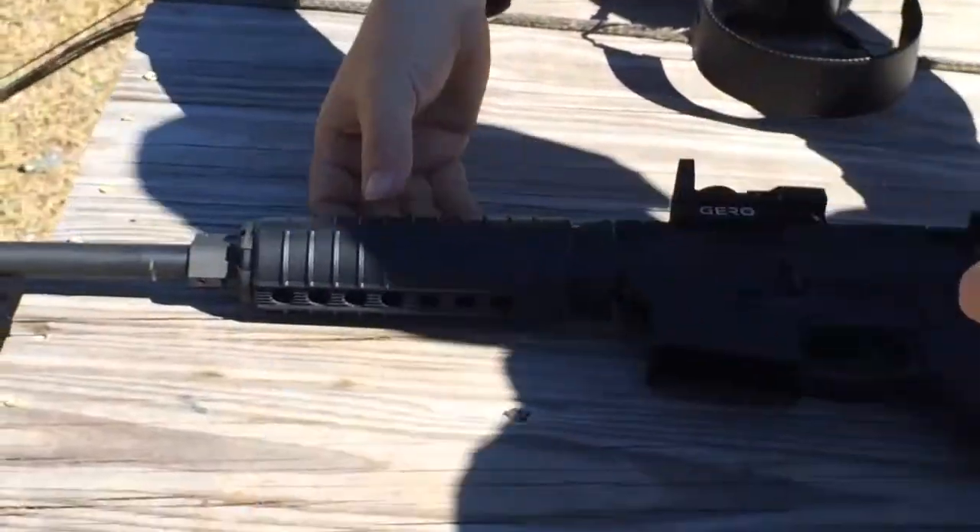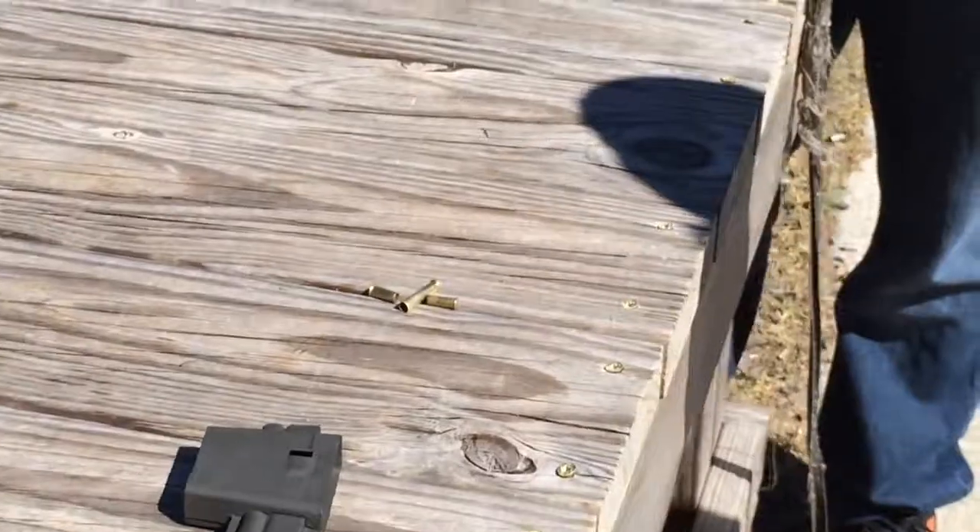My other ones are zero. Now, what's funny is this is a .223, .556 barrel.